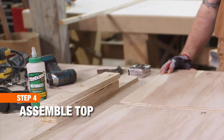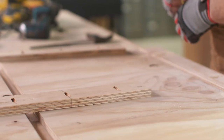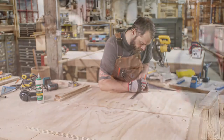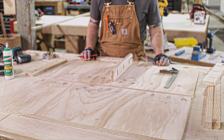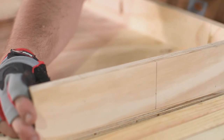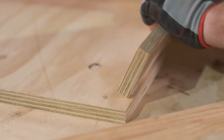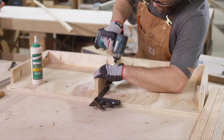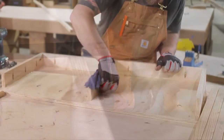Now let's assemble the top. Choose one of the 18 by 38 inch plywood pieces to be the desk surface and turn it face down. Then measure and mark a line 19 and 3 eighths inches from one edge. Place one of the two and three quarter inch central support pieces along the line so that it's in the center of the desktop. Next, arrange the other two and three quarter inch pieces along the edges with the pocket holes at the top and facing the inside of the desk. Then carefully join the pieces with wood glue and clamp together, then secure with the pocket hole screws. Wipe away any excess glue.